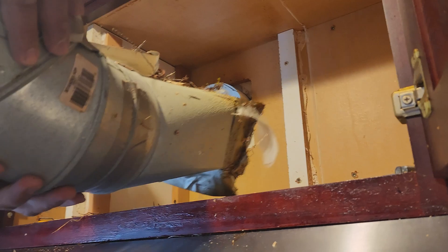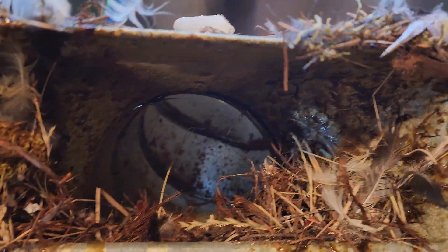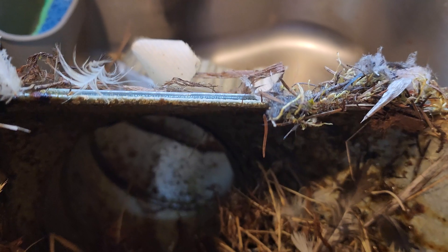Bird nest! Yes, bird nest. See the bird nest in here? That's why we need an air cover on the outside so the birds won't build a nest.